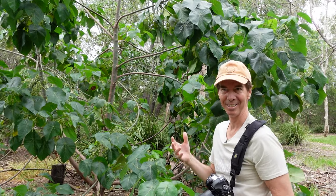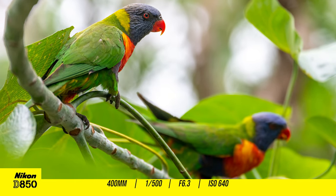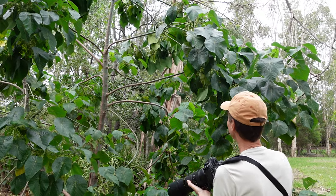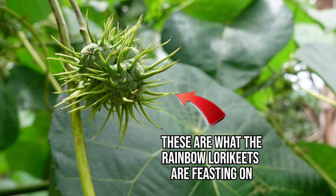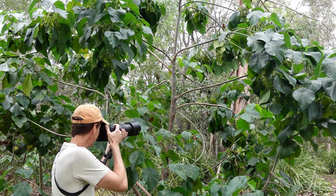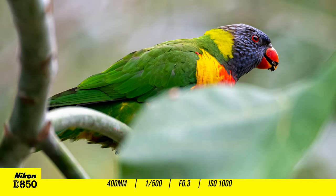These little guys have got no fear. Oh look at this — this little guy keeps sticking his head up at me. I love the colors from the D850 with these birds, it's just so beautiful. Look at this one right here, he's just having a little bit of a feed. I'm just using single point autofocus.